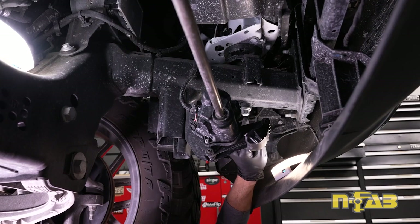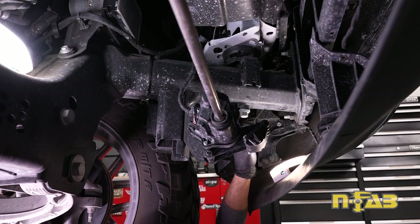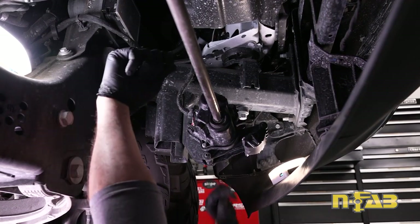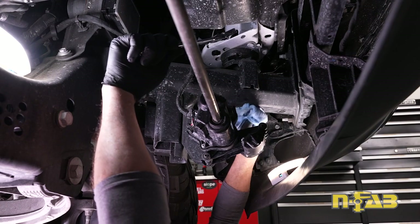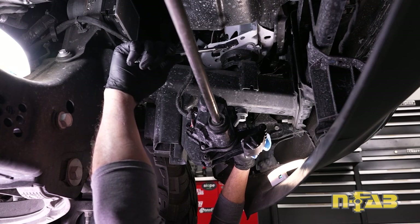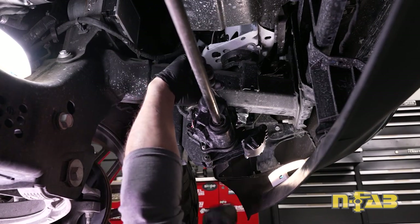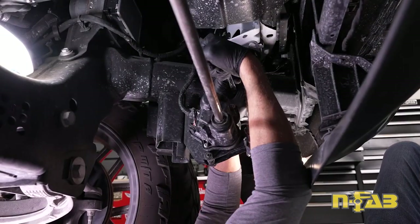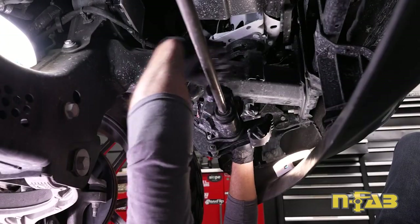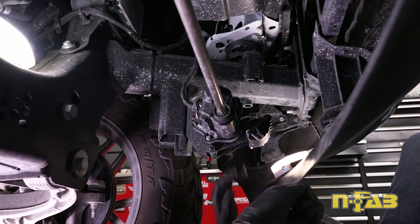Up here on the frame, there's a body mount bolt that goes up through and attaches to the body of the truck. This bolt is about a foot long, but it's only threaded at the very top. What we need to do is pull this out using an 18 millimeter. As a quick tech tip, it's a good idea to hold a rag up underneath here as you're loosening this bolt, because sometimes your frame cup up top will hold moisture and water will drip down as you loosen it. Sometimes it does, sometimes it doesn't — but have your rag ready. Repeat the same for the opposite side.